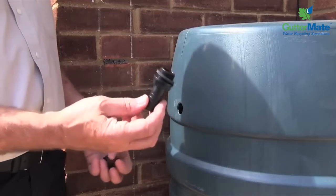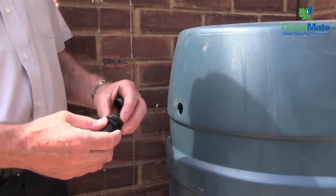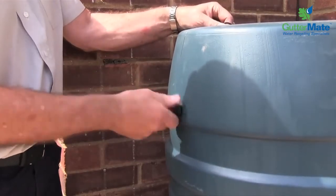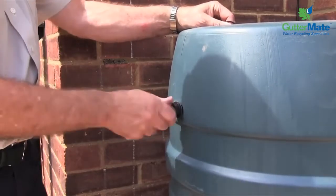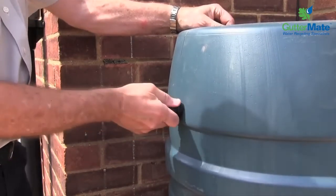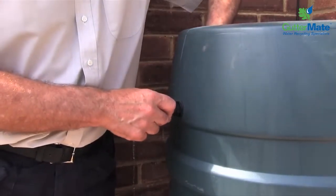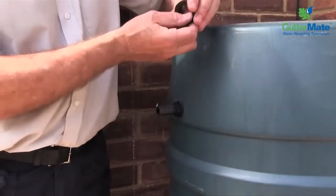So now we've got to fit the hose adapter. We've got the fixing nut and we have two washers here. One of the washers is going to stay on the outside and we're going to screw this into the water butt. The hole that we've drilled in the water butt is a one inch BSP hole size. Now we're going to put the second washer on the inside of the water butt and then fix that into position with this locking nut here.